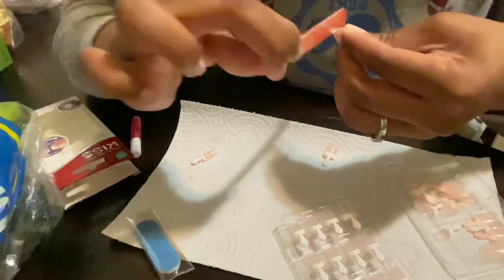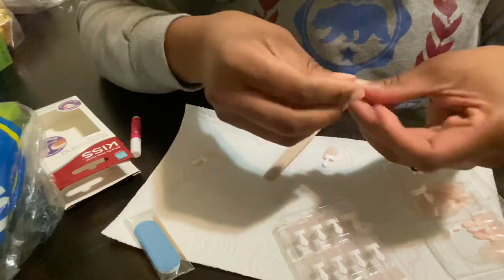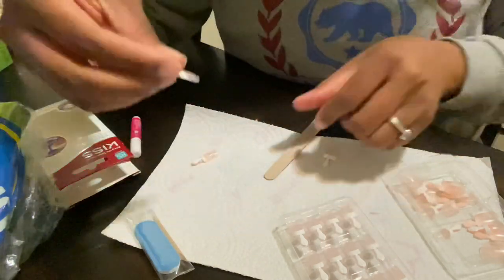If I find a nail that's the perfect size but a little bit uncomfortable around the cuticle area, I just go in with my nail file and customize it to comfortably fit around my cuticle area.